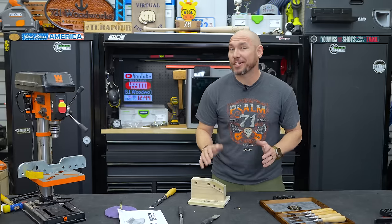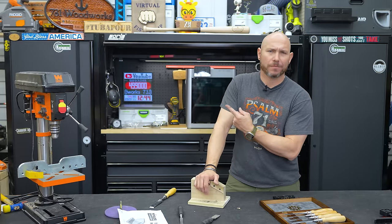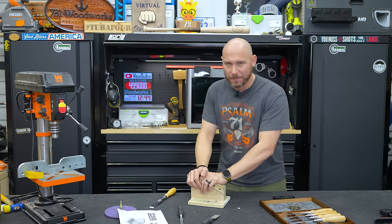If you liked this video, you gotta check out the Bow Fence system for table saws — next level, changes table saws forever. Click that box, get to the big virtual fist bump. Thank you for watching.